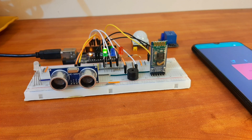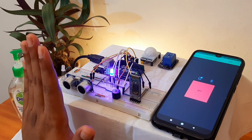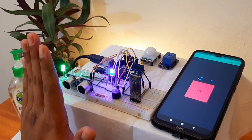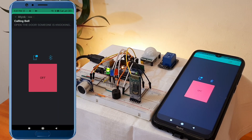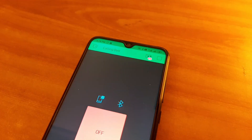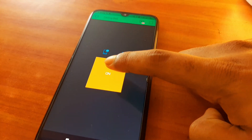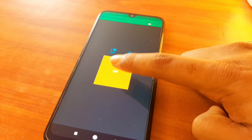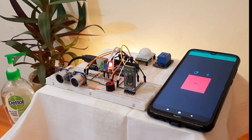Now it's time for practical testing. As I keep my hand in front of it, the doorbell rings and sends an instant notification to your smartphone. For switching on the light in front of your door, just use this switch to operate it wirelessly.